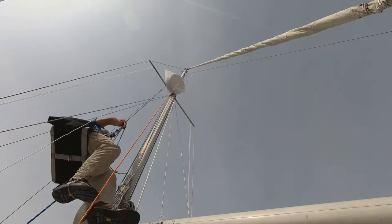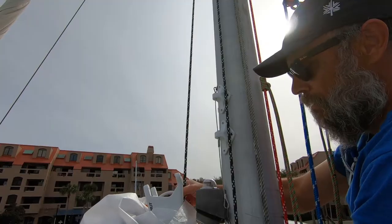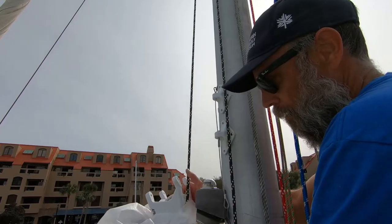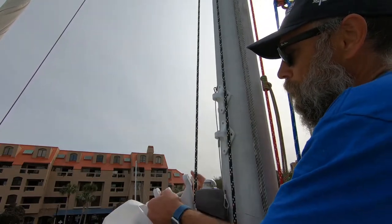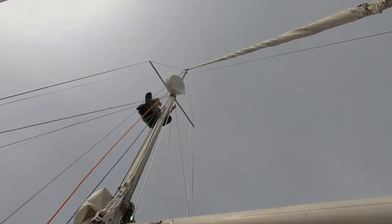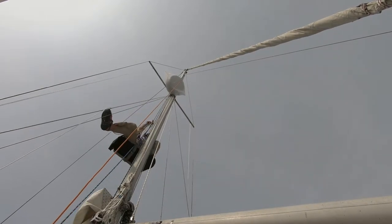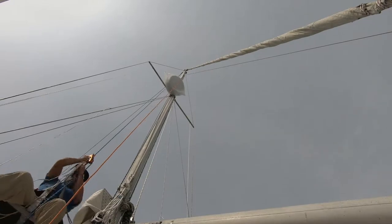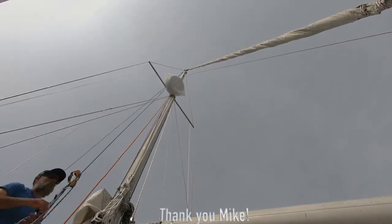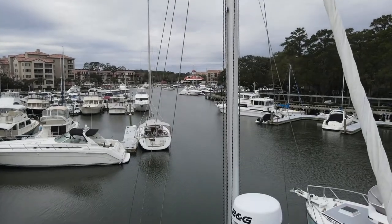I attempted to mount the assembly solo, but hoisting it with any accuracy was proving to be difficult — it needs to be at the right height so I can slip the bolts through. It's just too heavy to maneuver without something holding it in place, so it's back down for another day. I ended up enlisting a neighbor to man the halyard while I was aloft and the process went really smooth, and it was mounted in no time.